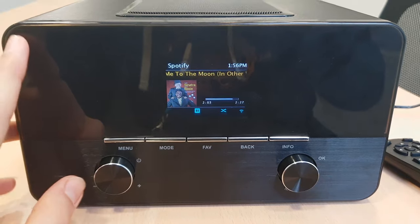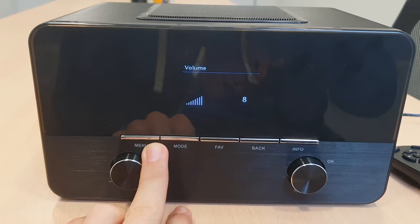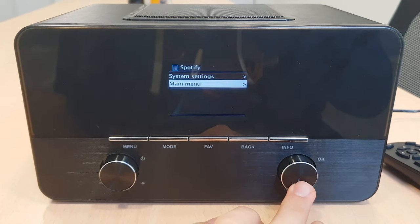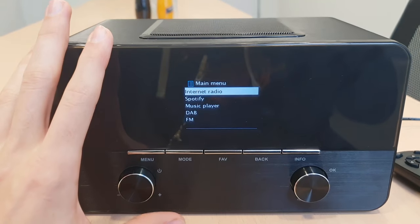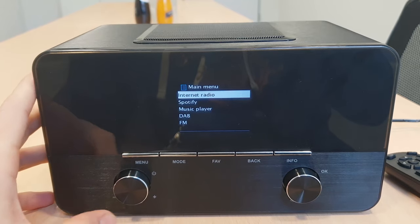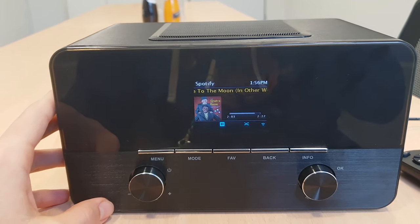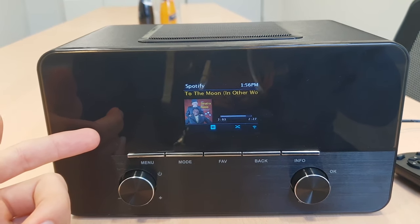To change the mode, let's go ahead and click on menu, and then you can select the main menu. If you leave it just like that, it will take you back to where you were — it just takes a few seconds and then it will take you back to Spotify or internet radio or whatever option you were using before.